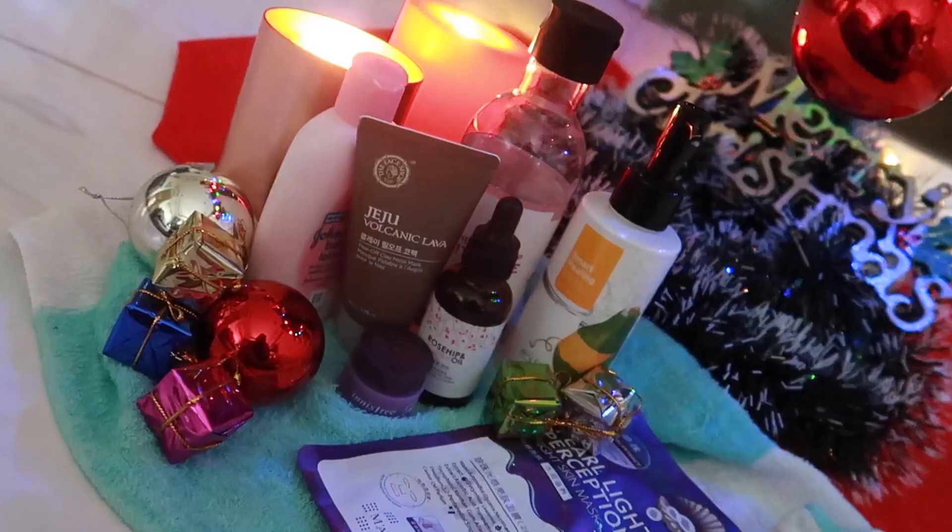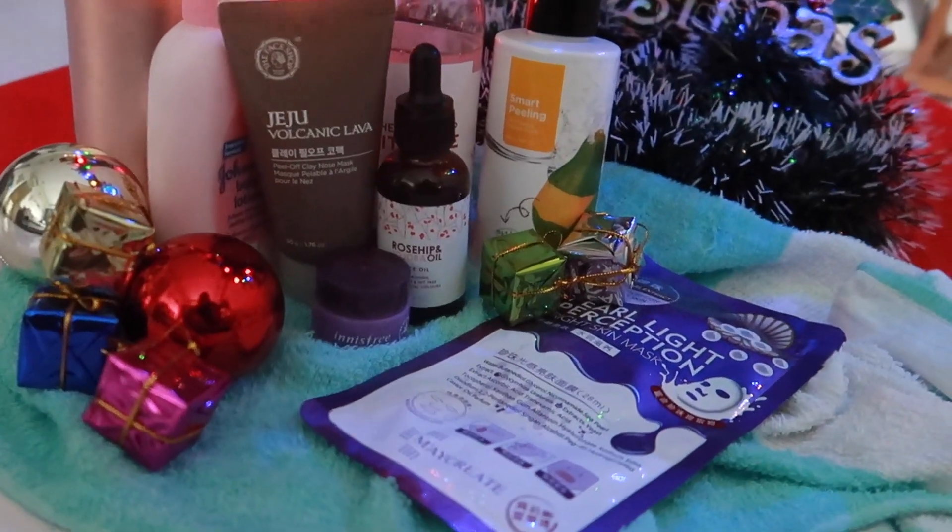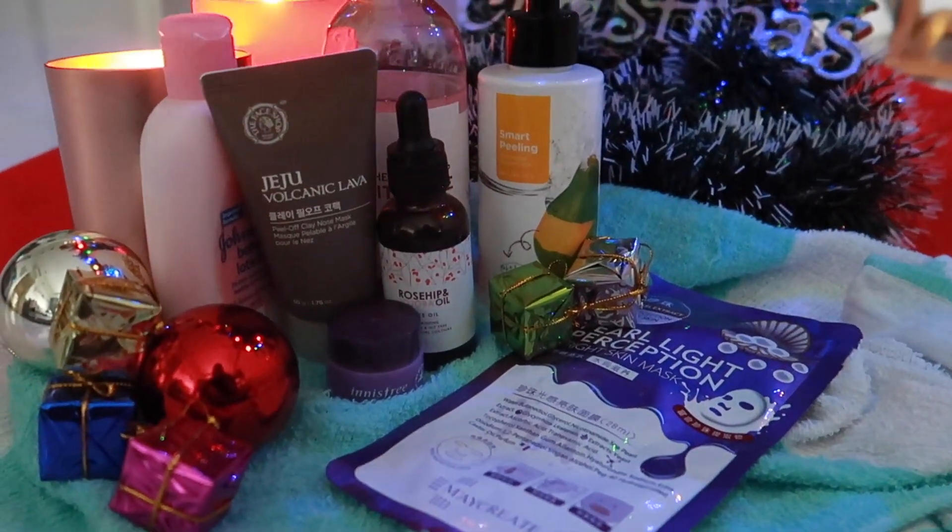Today I am going to show my skincare products, tell you their names, and show you how I am using them. Let's start.